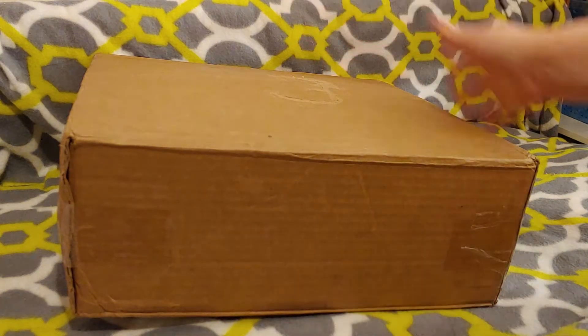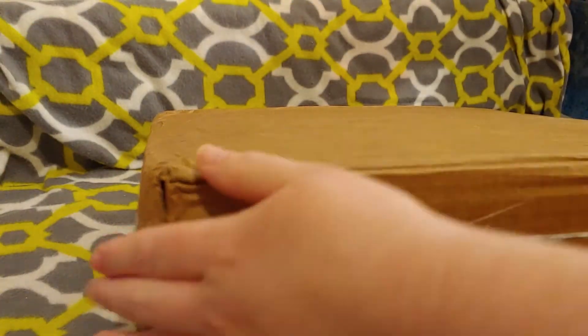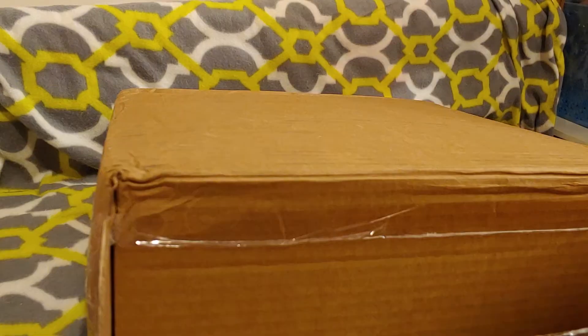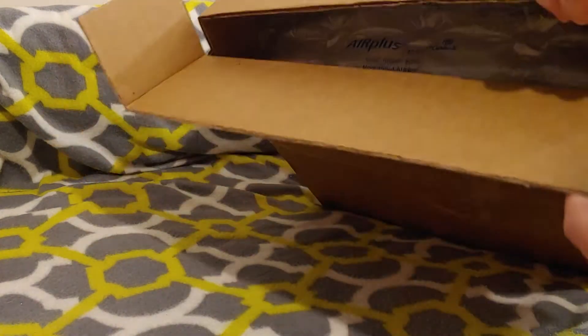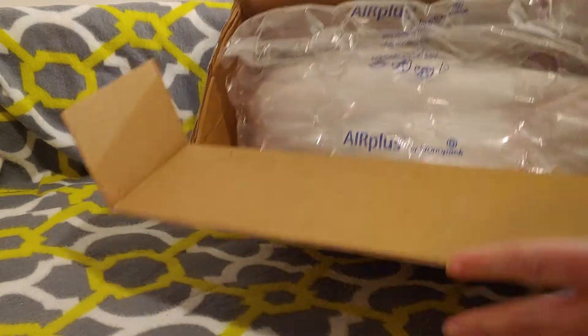There's like an opening on this side too. I don't know which way I'm supposed to open it, but this looks like it's folded over so it might be safer to open this way. I was right — let's fold it over and tuck it in. You gotta give it to people, I think this was like a put-together box. Some people just know how to make boxes and make things work, that is so cool.